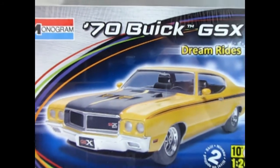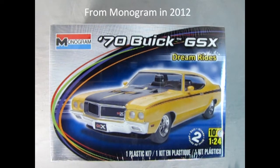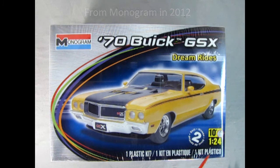Today we're going all the way back to 1970 as we check out this amazing 70 Buick GSX DreamRides model kit by Monogram. This is a skill level 2 kit for ages 10 and up, molded in the amazing 1/24 scale.